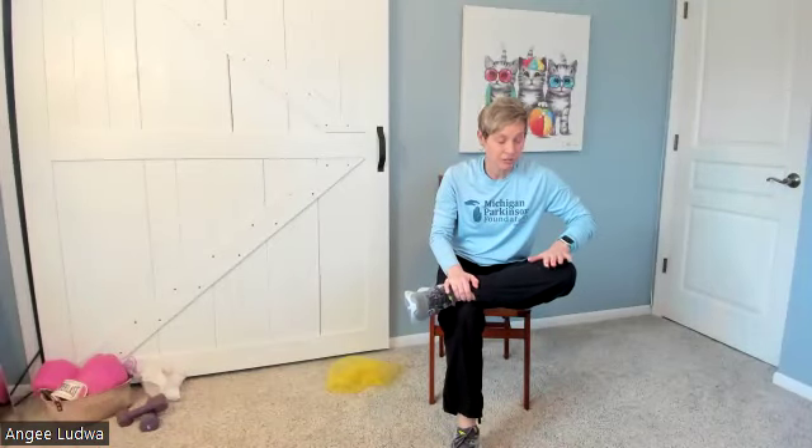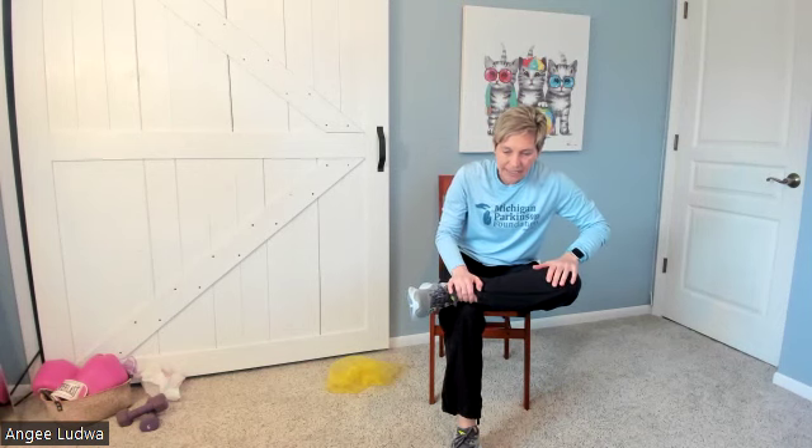We're going to stretch your legs out a little bit. Take one foot, put it on the opposite knee — or just crisscross it if you can't pull it up — and lean forward a little bit. Stretch the hip out and hold: one, two, three, four, five. Bring it down. Other foot — pull it up. If you want, you can put a little bit of pressure on that knee to stretch it more, as long as you don't have any pain, and lean forward: one, two, three, four, five. Back down.